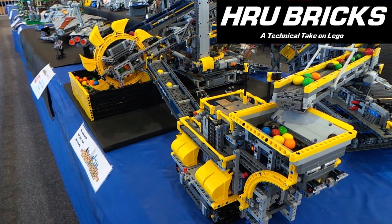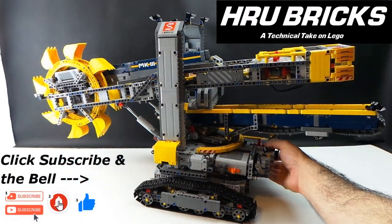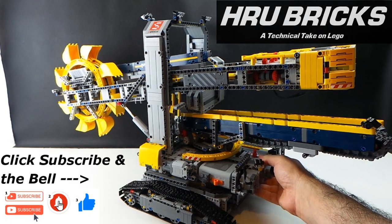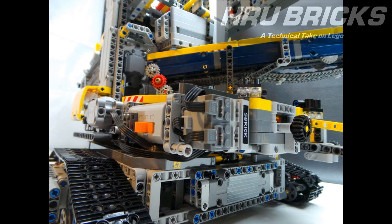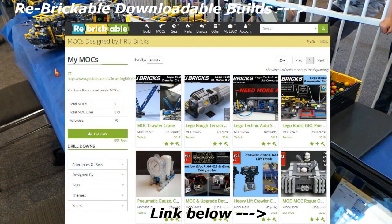A short video today as there's much building to be done. Click the subscribe button and hit the bell to stay tuned for the S-Brick Bucket Wheel Excavator mod video as well as the 2017 Bricktober M&M quarry video. Let me know your thoughts in the comments below about this build, and head over to the Rebrickable page for the Stud.io file and the LDD file.